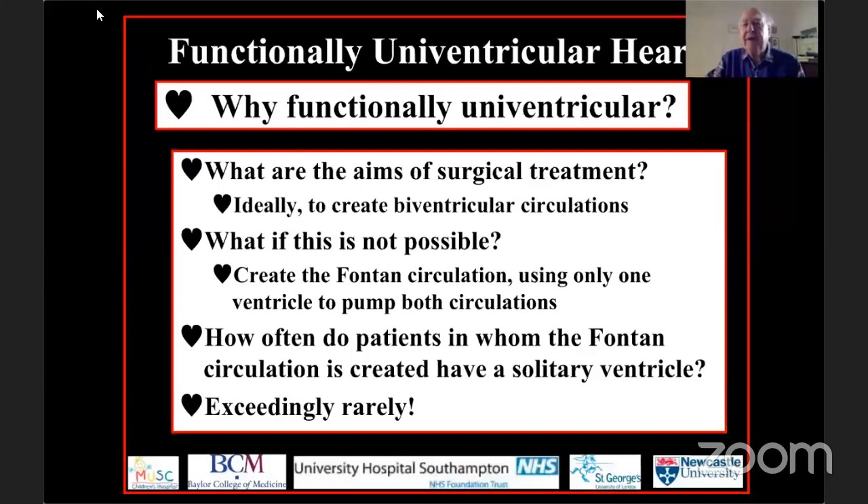So how can we best describe these patients? I can start off by showing you this rather nice picture that was taken in my garden in London about 20 years ago.